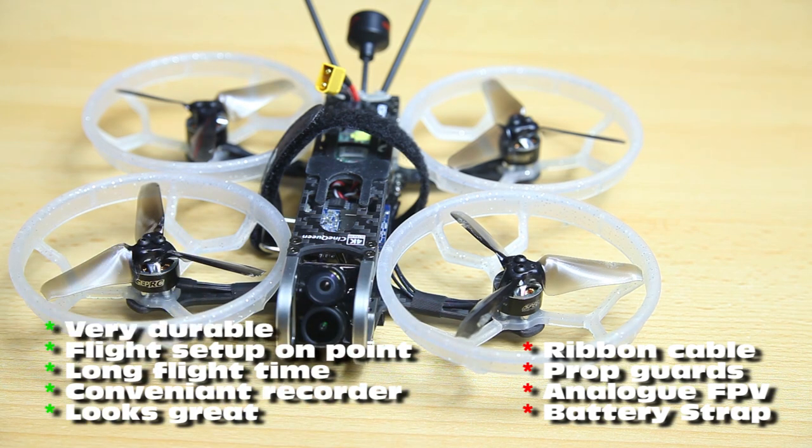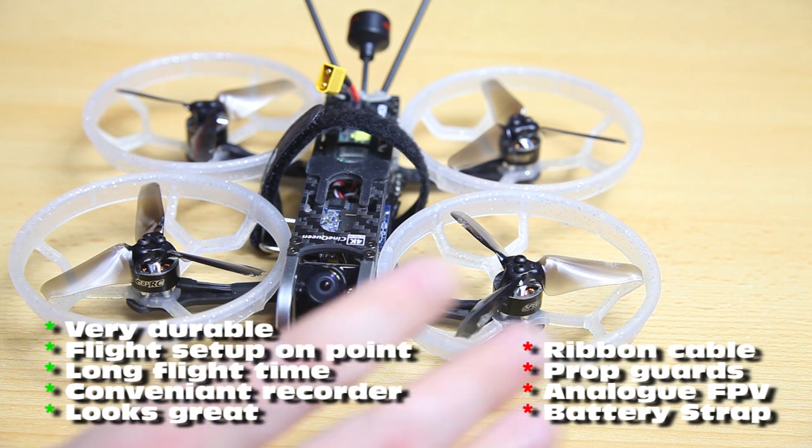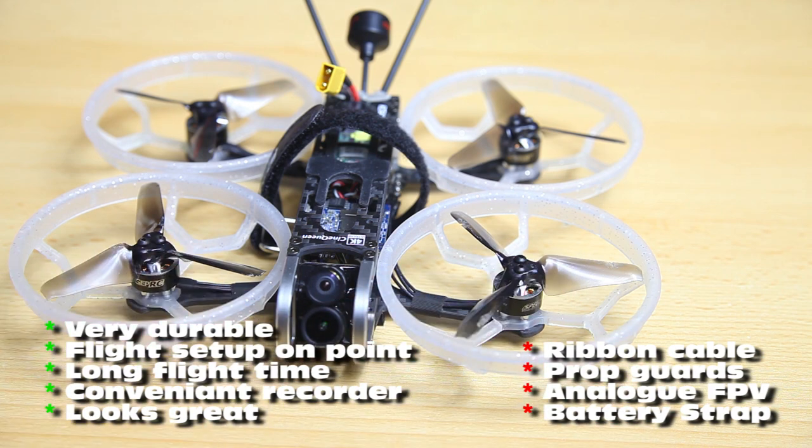The last pro of this quadcopter is that it's proven to be very durable. That doesn't mean you can't damage it, but I've had a lot of crashes with this quadcopter so far. There are dings and scratches here and there, but it's definitely not damaged. The propeller guards are still my first propeller guards — I've even crashed it multiple times on concrete. There are some scratches, but it's still perfectly flyable. I haven't had to change anything — for good measure I'd probably replace this one propeller, but that's it.